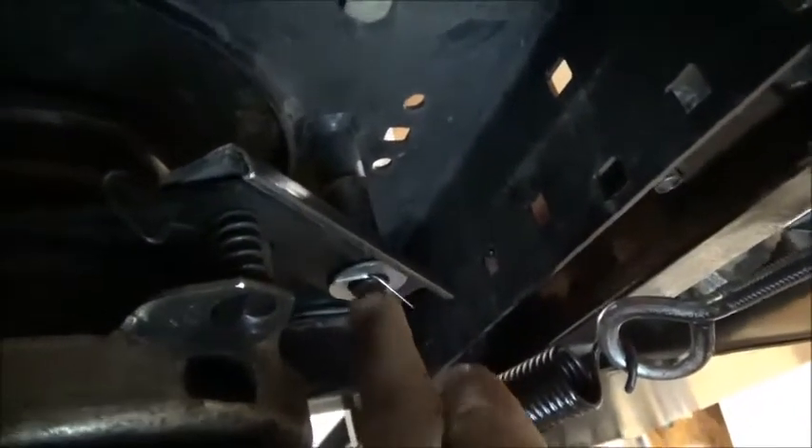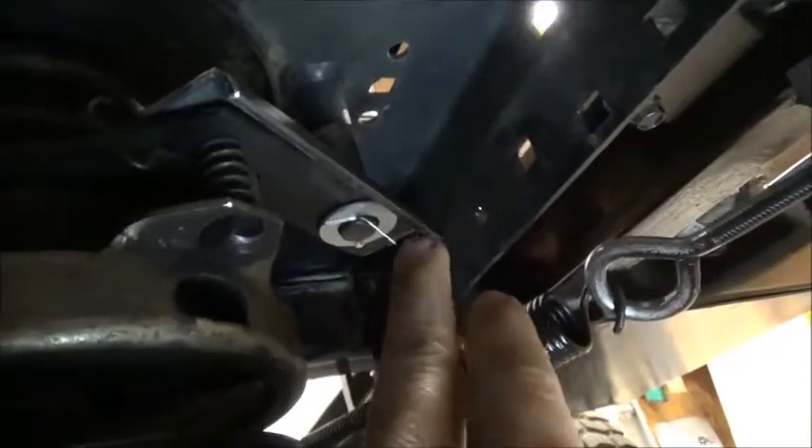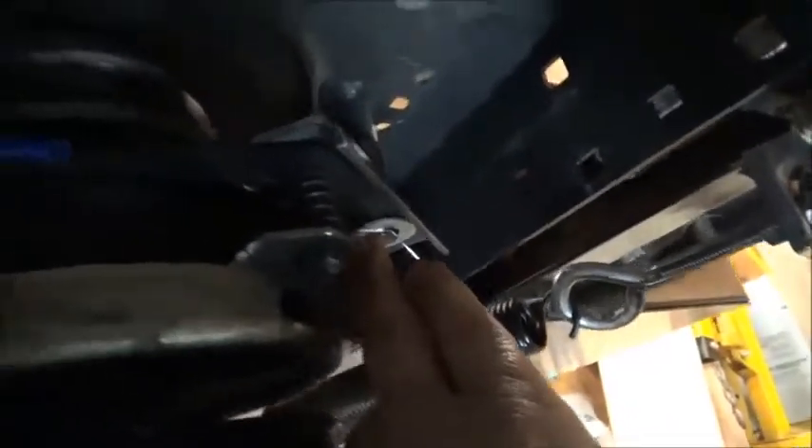In the other videos you saw, I had a C-clip on the bottom of this piece right here. Lesson learned — don't ever use C-clips on anything. So I drilled a hole through this and I have a pin through it now, which should hold up a lot better and stay in place.